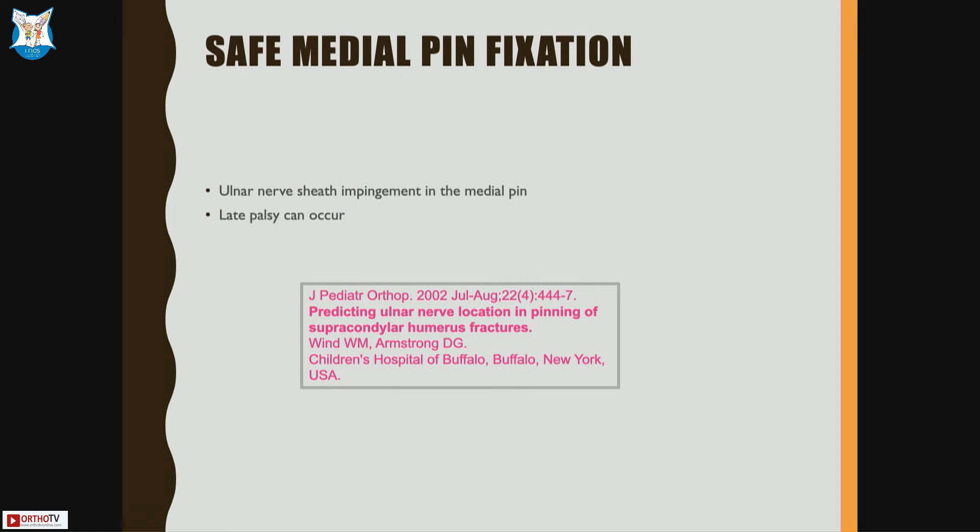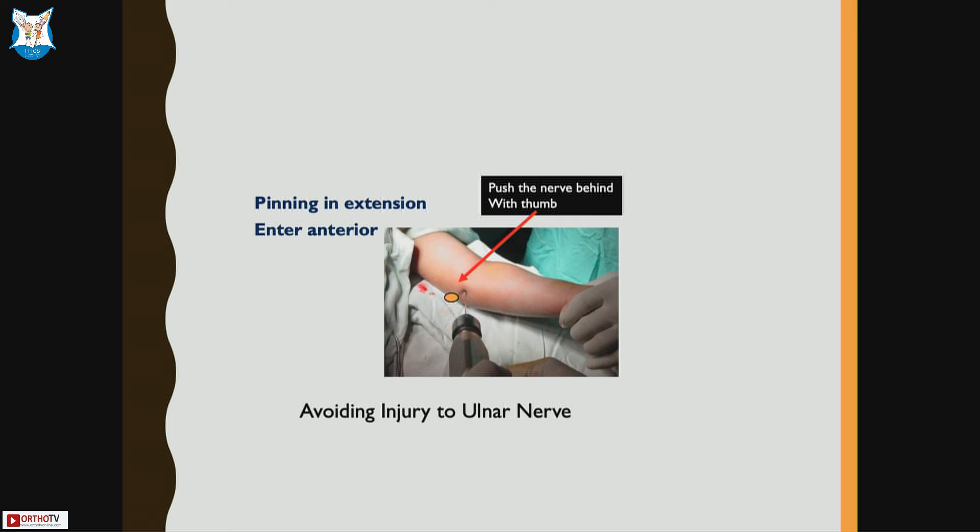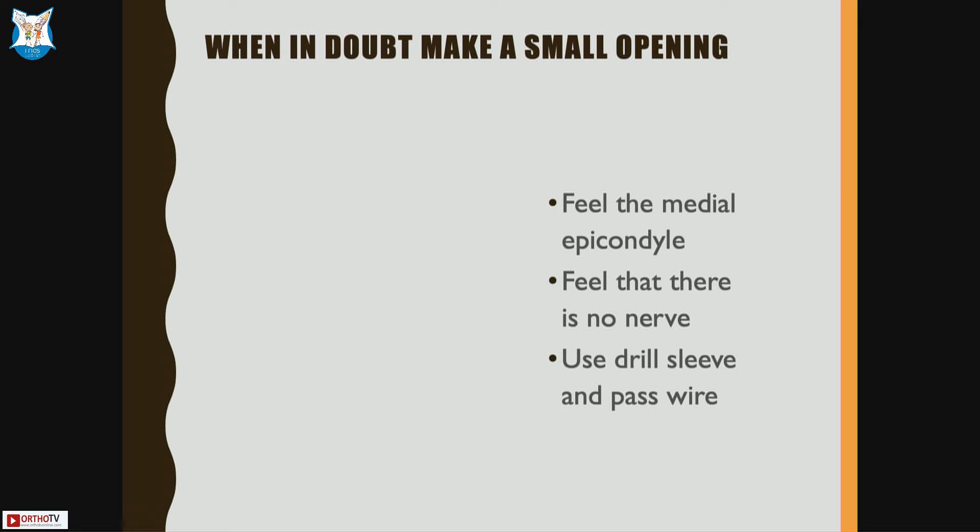For safe medial pinning, even ulnar nerve sheath impingement from the drill can cause palsy. Late palsies have also been described. Pin in extension — your lateral pin already provides relative stability. Extending the elbow lets the ulnar nerve fall backwards; enter anteriorly. Walk the K-wire on the bone with your hand to feel the medial epicondyle before drilling — drill from anteromedial to posterolateral. You can place your thumb on the ulnar nerve to push it posteriorly. When in doubt, make a small opening, feel the medial epicondyle, confirm no nerve is in the way, and always use a drill sleeve so the sheath doesn't get entangled.